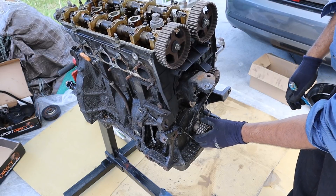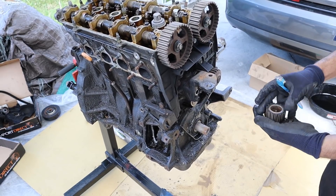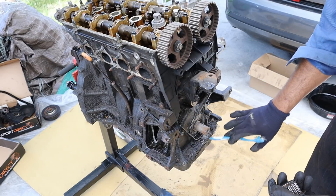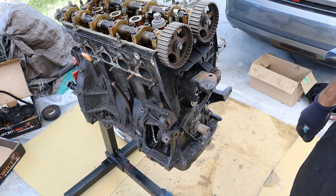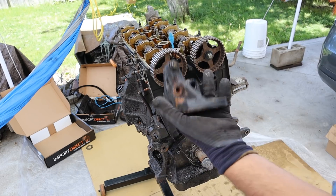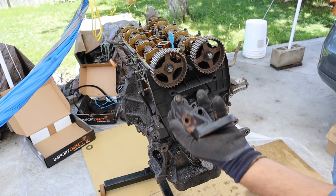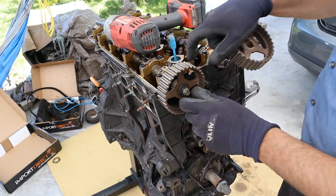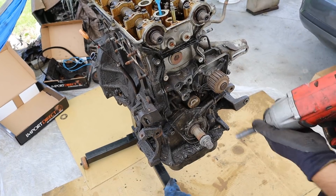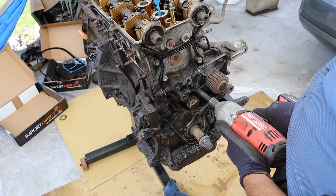Now we can pop the crank gear off. Underneath this plate here is the front crank seal, and inside of this housing here is the integrated oil pump that's driven off of the crankshaft. I'm going to remove this engine mount here — they made the engine mounts out of iron. I'm going to pull off these cam gears, pull off this timing cover, and next I'm going to remove all the bolts that hold the water pump on.